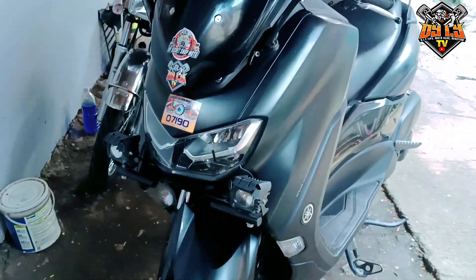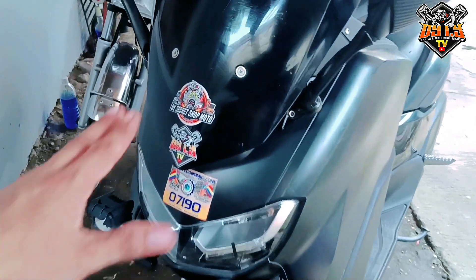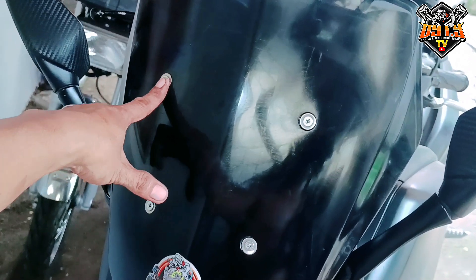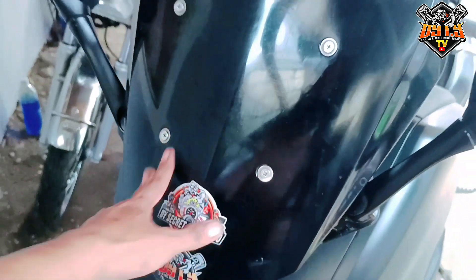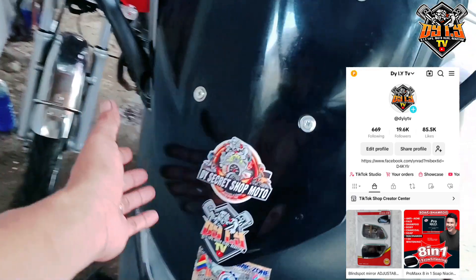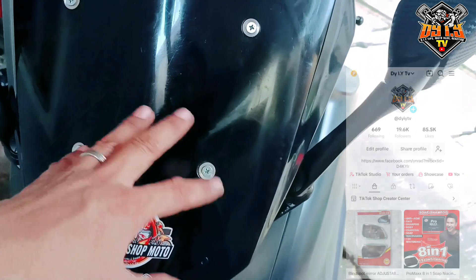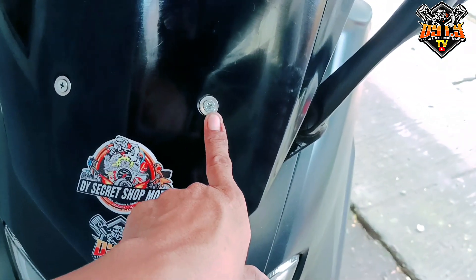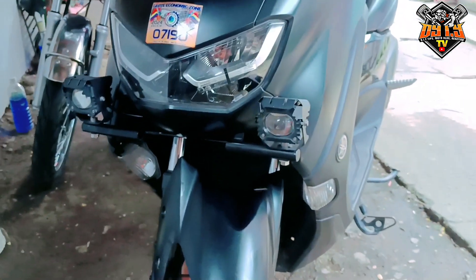Okay mga kadami, tapos na tayo. Ayan, na-fix na natin lahat. Inayos ko rin to — nilagyan ko ng yung nut na mayroong buta sa gitna, tornilyo na mayroong buta sa gitna. Binili natin sa TikTok — sa TikTok shop po rin yun kung gusto nyo mag-order, para hindi na kayo dudukot dito sa ilalim pag maglalagay kayo ng tornilyo. Di lang ako nakabili ng stainless na screw, so bibili natin yan ng stainless. Okay, testing.